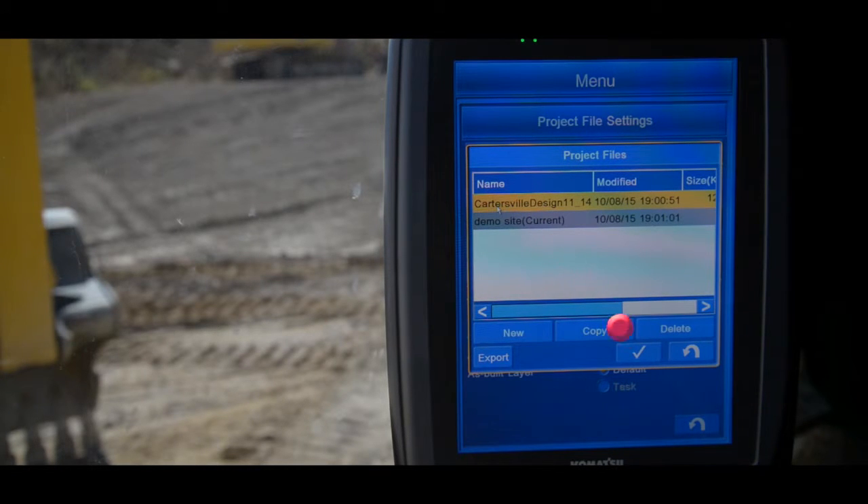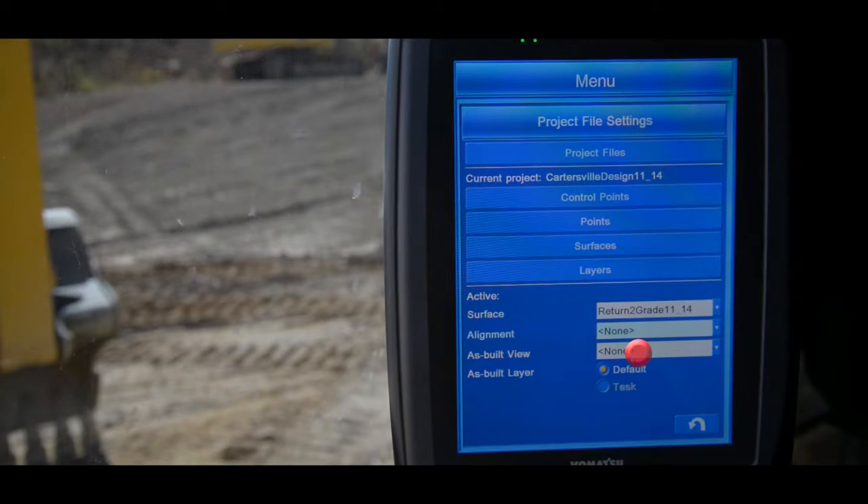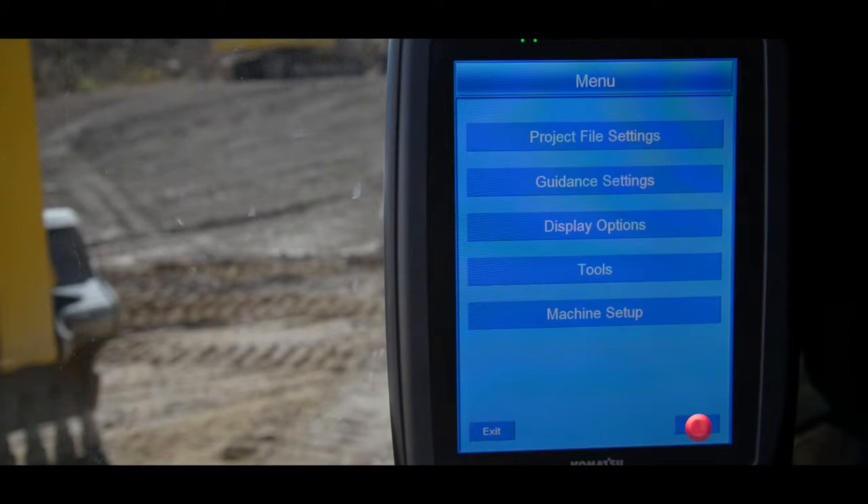Press the check mark for OK. Allow the project to load. Now you can hit the return button to go back to the main menu. Once at the main menu, you'll hit the return button one more time to take you back to the main screen.